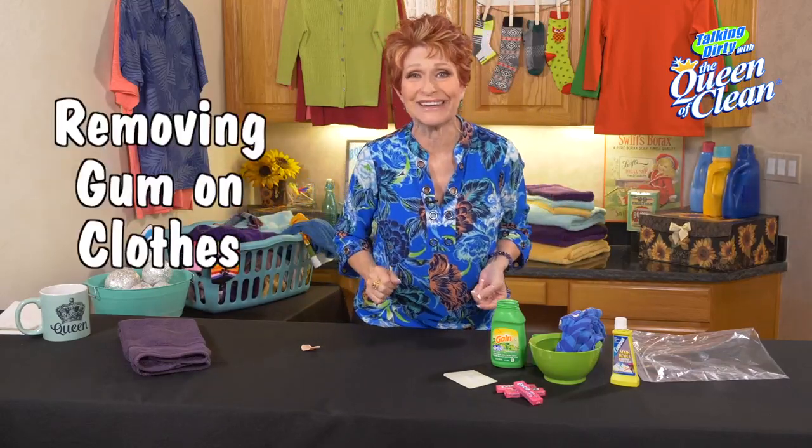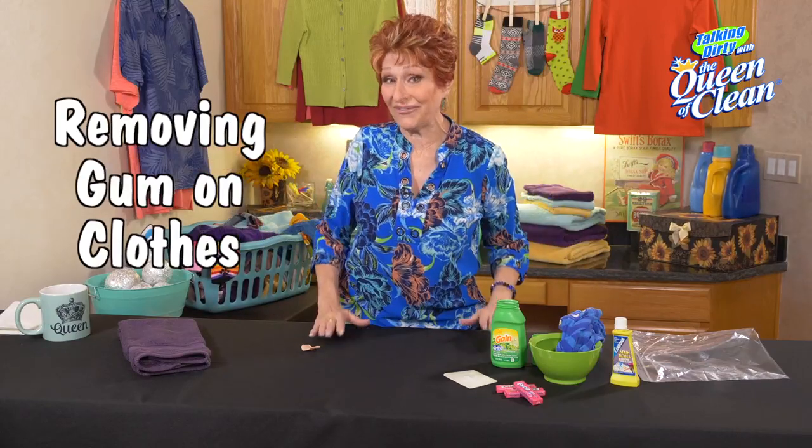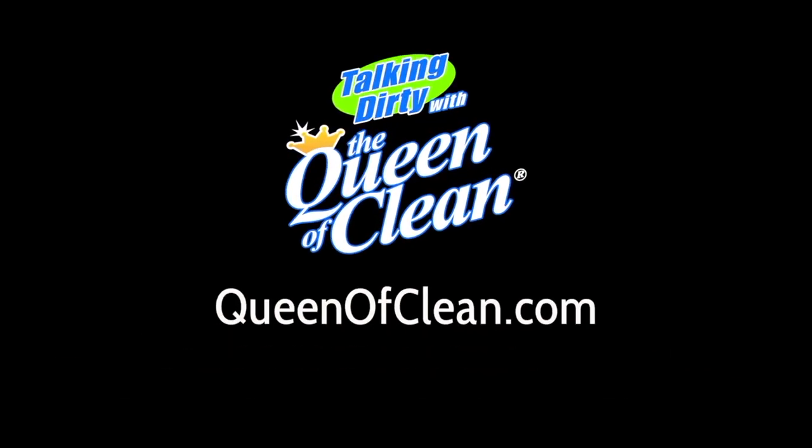That's all you have to do. You can get gum off that easy — you'll almost be wanting to put gum on the kids' clothes just so you can do it. Everything you need to know about the secret to taking gum off of clothes. For more information, go to queenofclean.com. Thanks for talking dirty with the Queen of Clean.